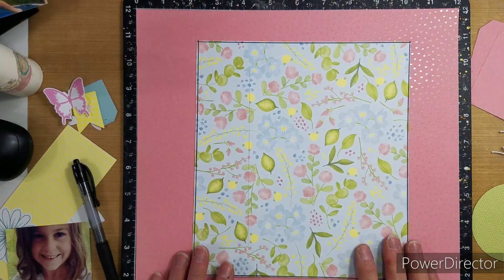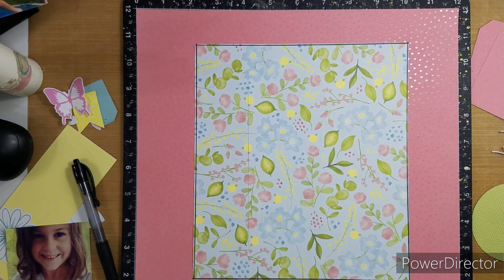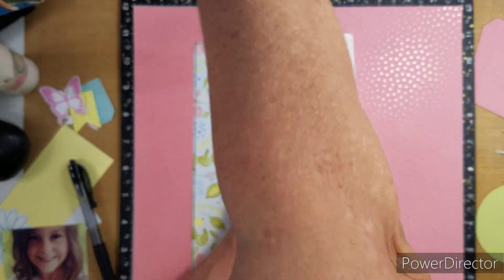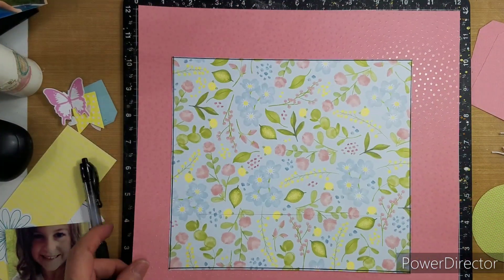I did get out of my stash this cardstock — it is from the Blue Skies collection, I believe. And then I am using part of the spring paper, and I love that side. I am not going by any of the layouts that they show us; I'm just going off on what I like and what appeals to me.